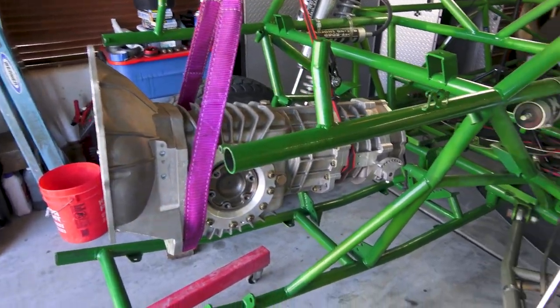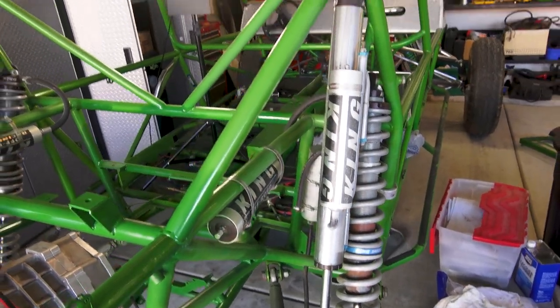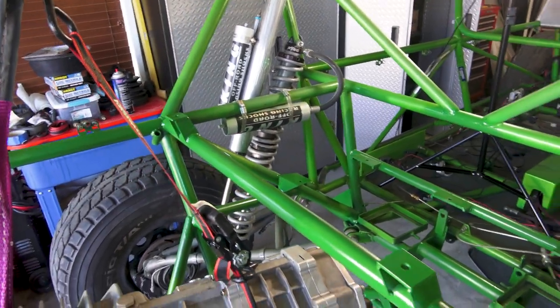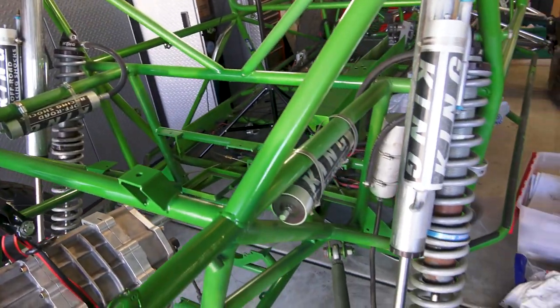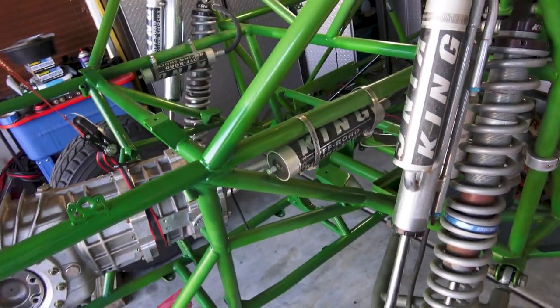Welcome to another episode of Doug's X5 where you get to help me install the S4D. Since the last video I essentially got everything painted or touched up to prevent corrosion. Next season we'll tear this down and have it officially powder coated, but we want to run it a season to make sure we have all the modifications we want done.